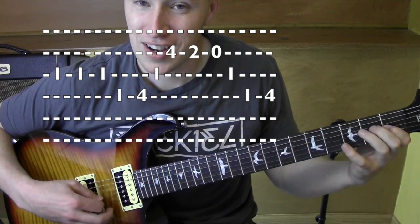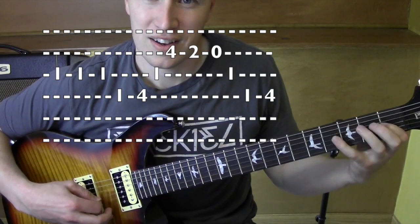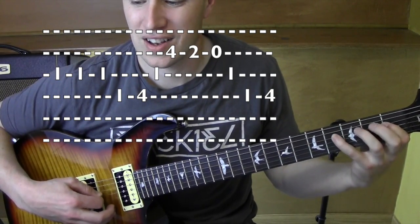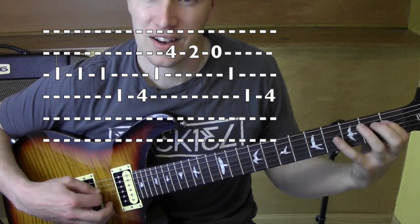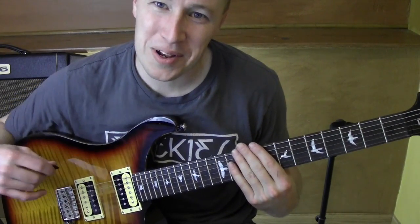A little bit faster. Alright, so that's that cool little riff that's going on. Hope it helped. Thanks for watching, I appreciate it. See ya.